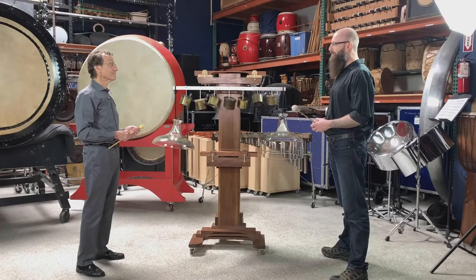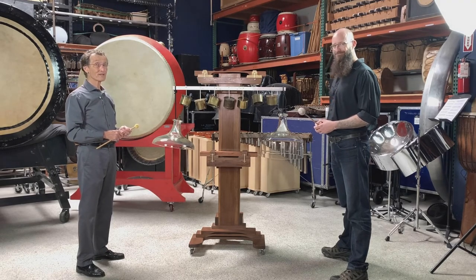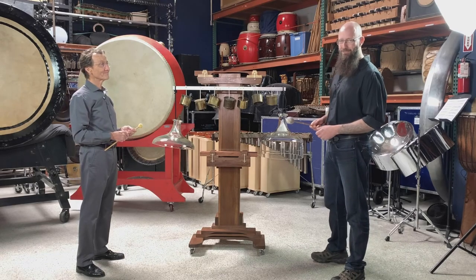John, this has been really fascinating. I really appreciate you sharing all this with us. My pleasure. There'll be plenty more because there are more instruments to come. Stay tuned, folks, and thanks again for stopping by.